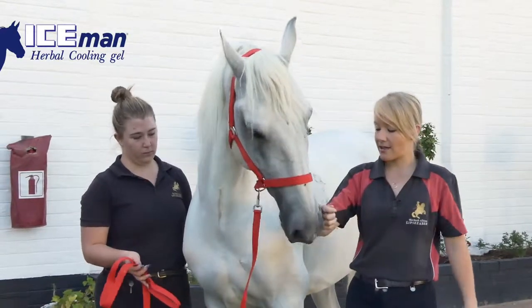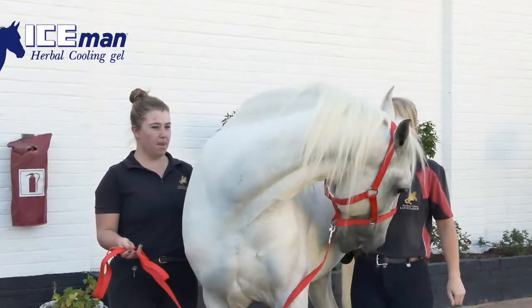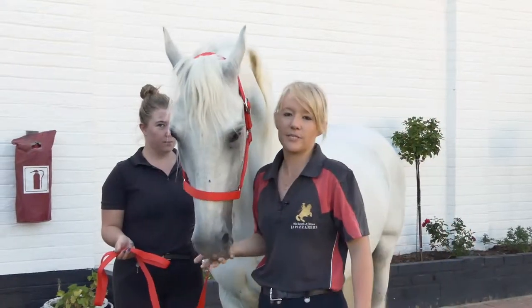I'm going to stand back next to his shoulder and I'm going to gently ask him to move his head around as far as possible. Very good. And slowly return it to the original position.